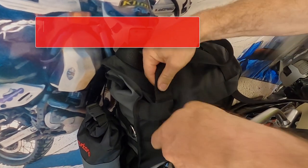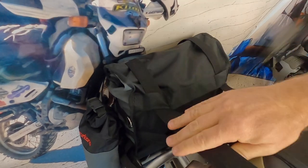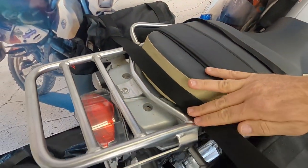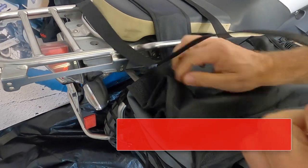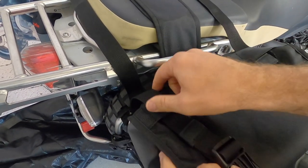Now grab the two crossover straps and thread them through the loops on the top of each saddle bag. Depending on your specific bike, you may even be able to do this by lifting up your seat and threading the strap underneath the bike seat.